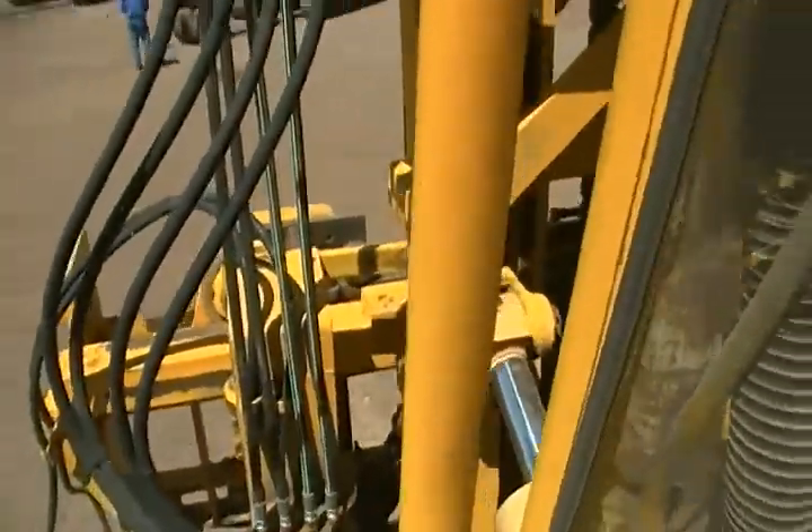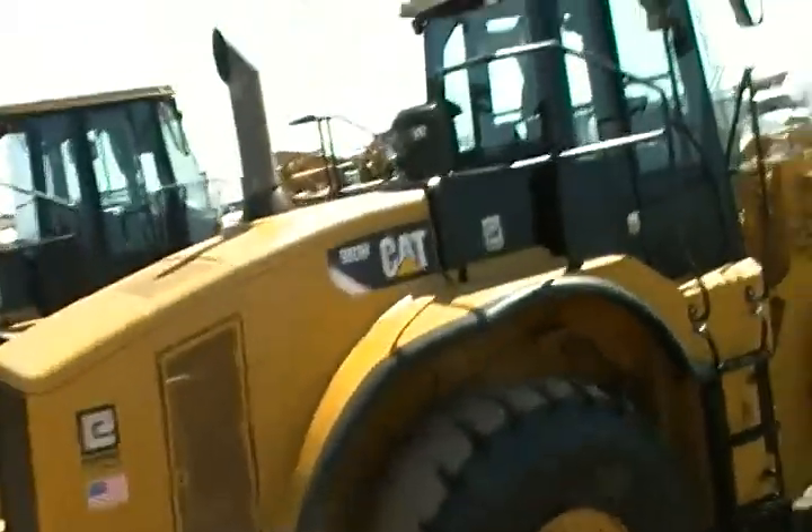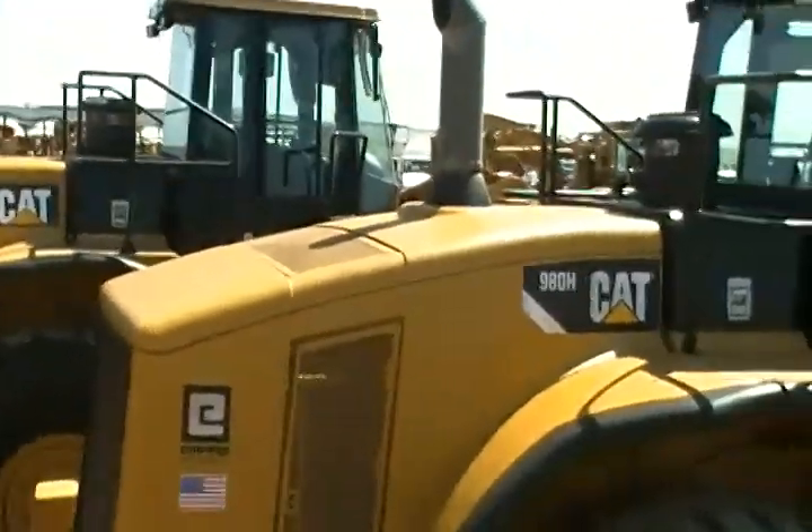This is a huge machine. I've got some 980Hs over there I'm going to go take a look at. All right, thanks for watching.